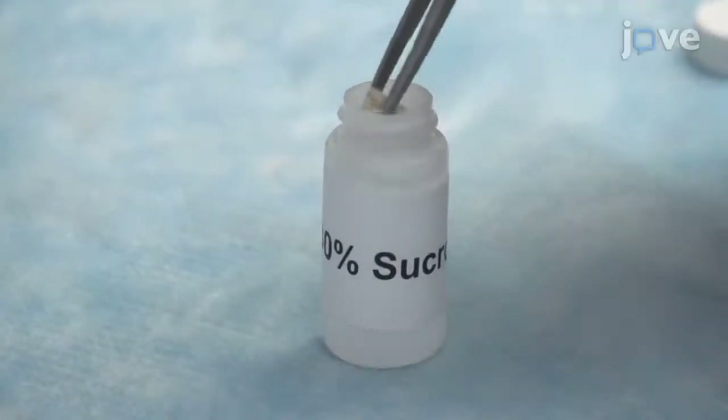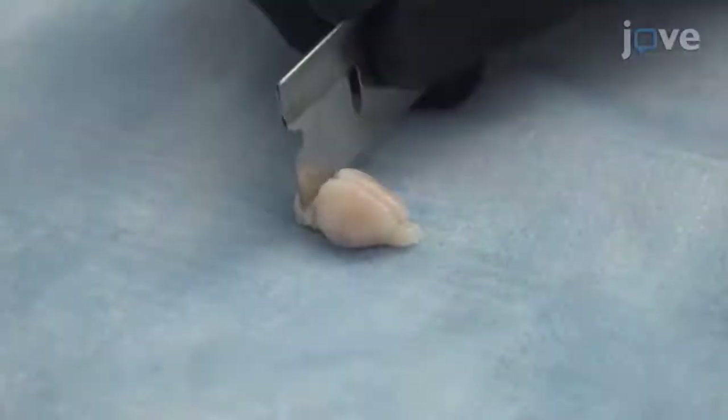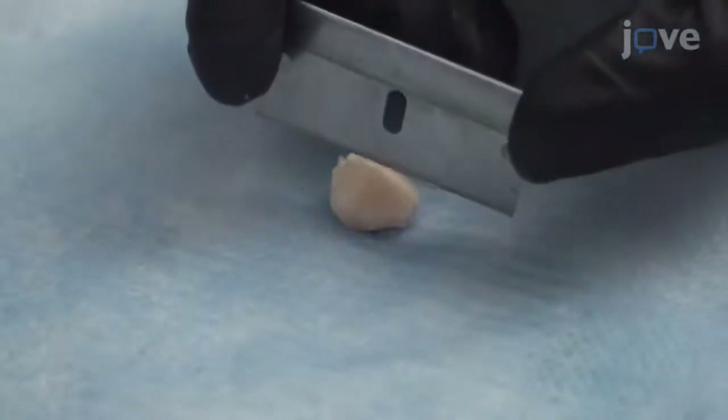Use the blunt-tipped forceps to remove the first brain from the sucrose solution. Then use a new razor blade to remove the cerebellum and olfactory bulbs before separating the hemispheres.